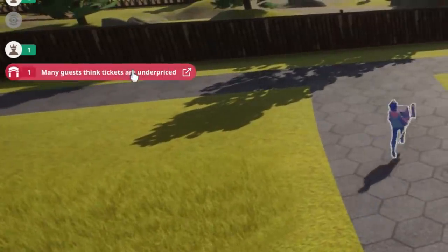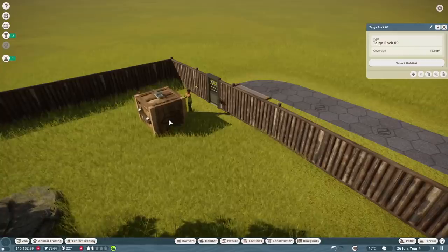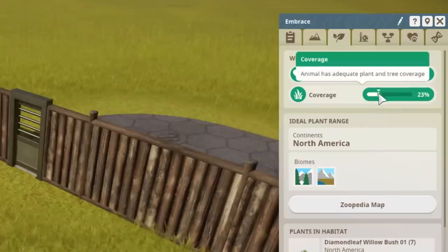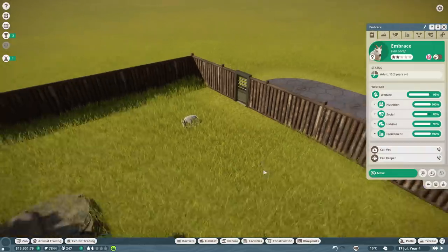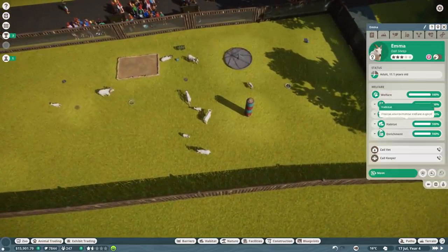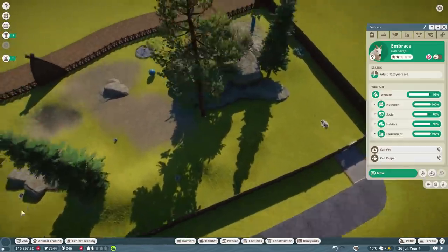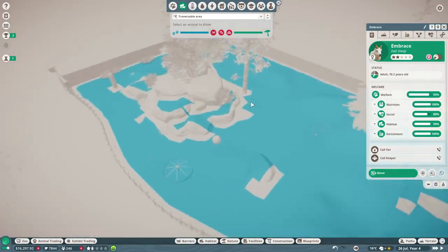The tickets are underpriced so I'll raise them. Release the doll sheep - please be suitable, please be suitable! The coverage is brinking on the edge but it looks like we're good. Everything looks all right, let's bring the rest of the sheep over. One thing I didn't check - is this escapable? It looks perfect.